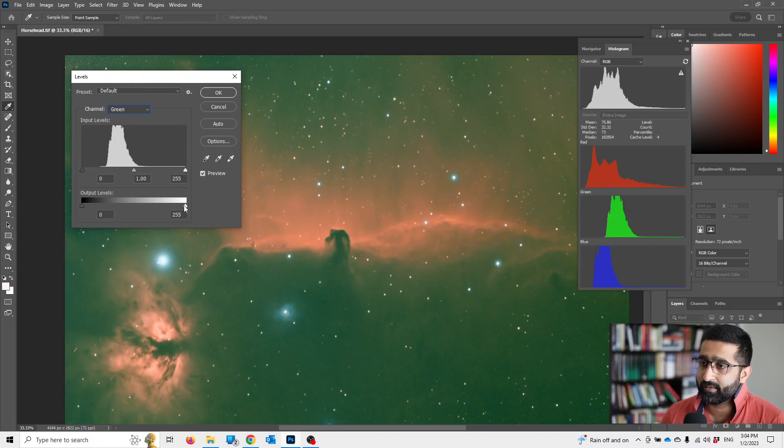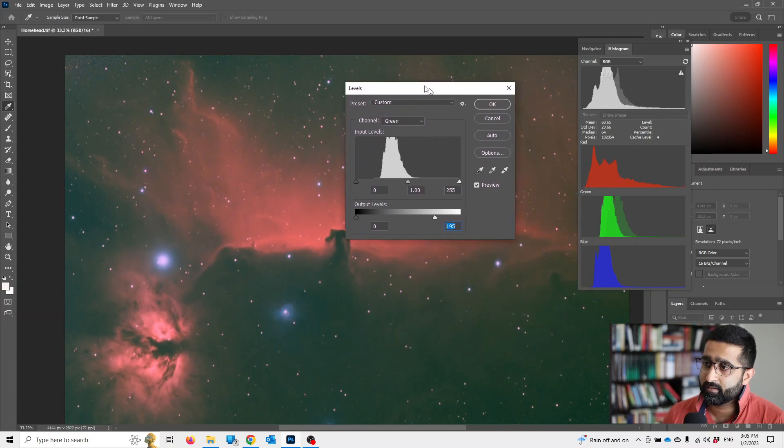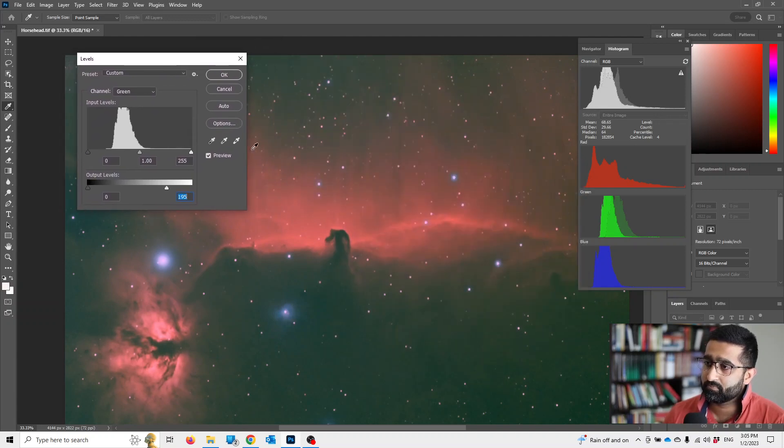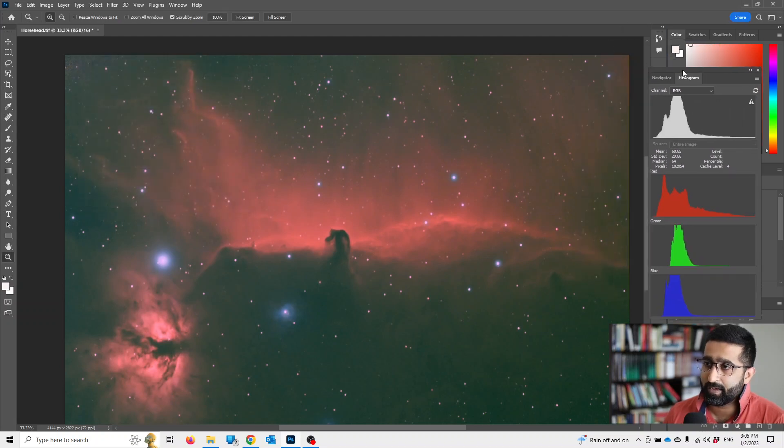Let's pull that slowly until you think it's right for you. For me, somewhere around there looks normal. Yeah, I'm happy with that.